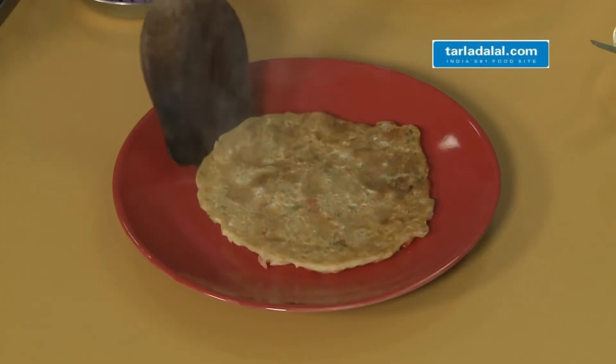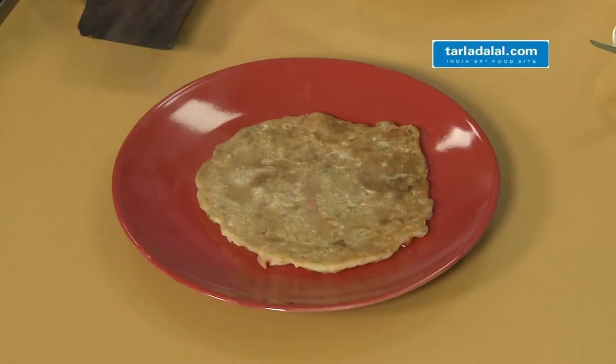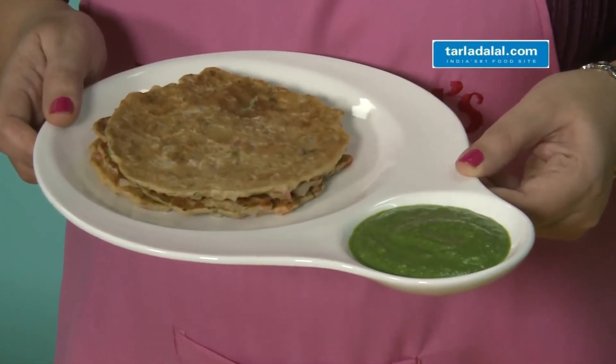Our hot oats pancakes are ready. Isn't it a very quick and healthy snack which does not require many ingredients to prepare? Serve these hot nutritious pancakes with green chutney. Thank you for watching my video and I will be back soon with many more recipes.